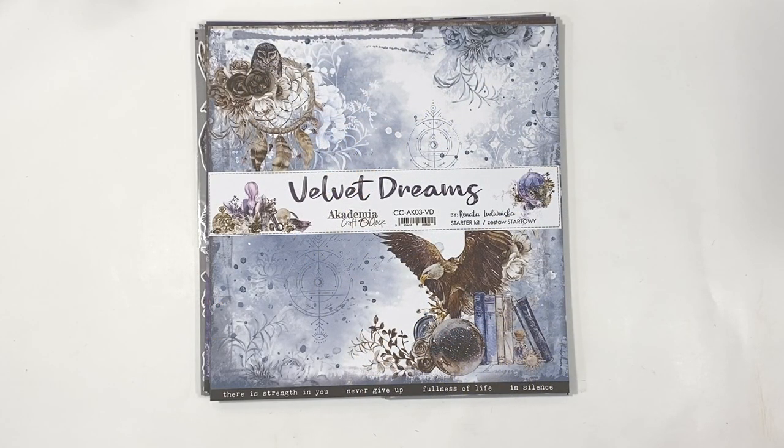Hi everyone, this is Erin from Sandpaper Road, and in this video I'm going to walk through the Velvet Dreams collection by Craft O'clock.